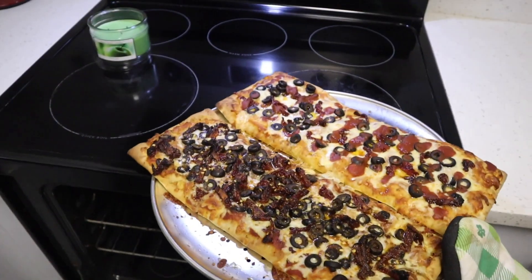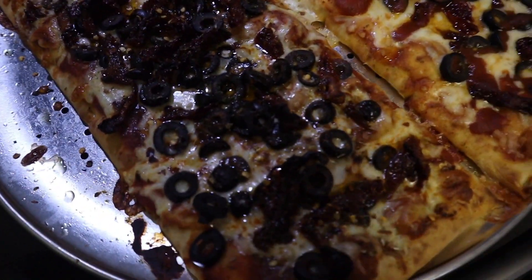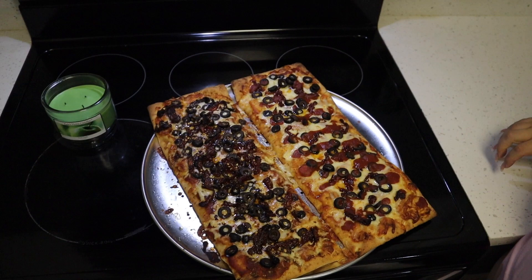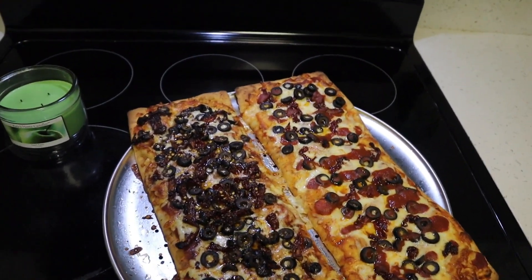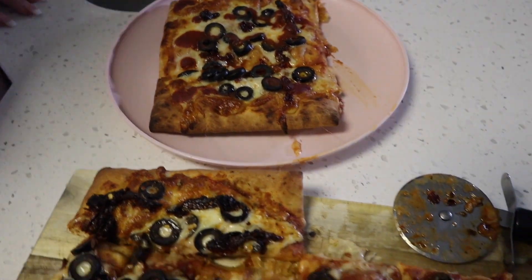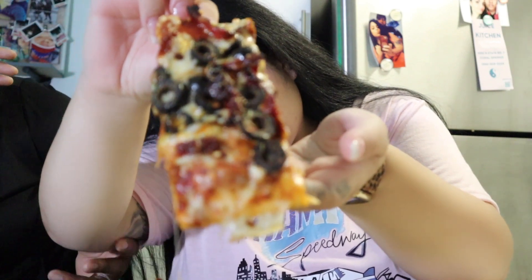Stay tuned, guys! They look freaking fire. Oh my god, look at those! Can you say fabuloso? Fabuloso! Oh my god, look at these — they look gorgeous, amazing. We should open our own pizza spot. Okay guys, let's slice mine up. Kathleen's gonna slice hers up and we're gonna take a taste test. We're gonna do it one at a time.